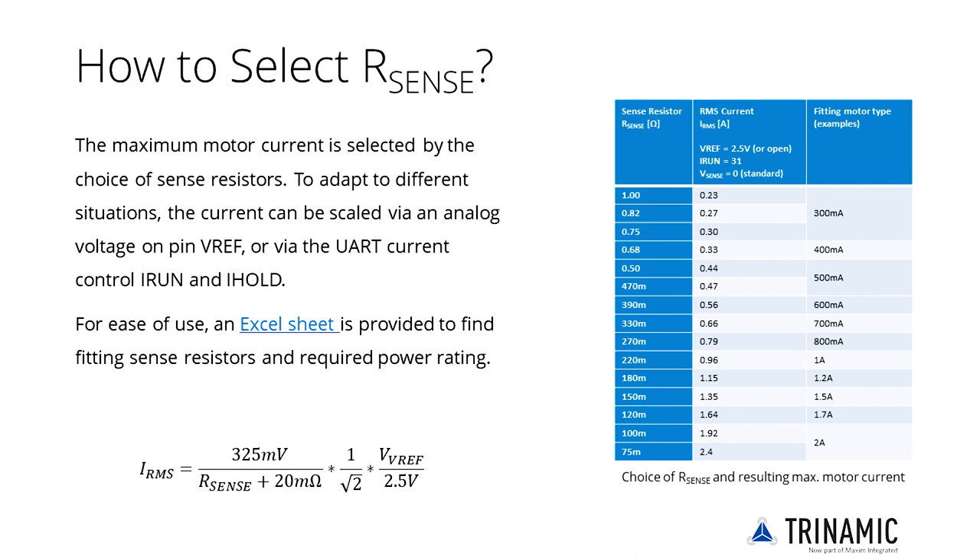A sense resistor is the most common way to set the motor current. It provides best precision when using a 1% type; a 5% type also performs fine for most applications. The selection of appropriate sense resistors depends on the following considerations: first, the maximum current to be driven into the motor — use the peak value required.